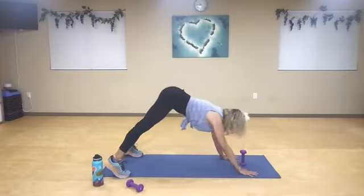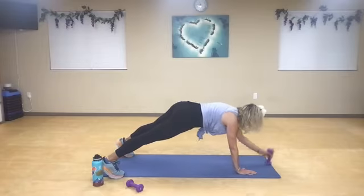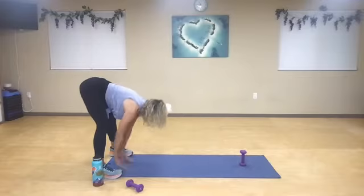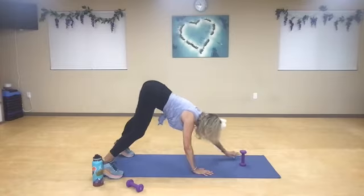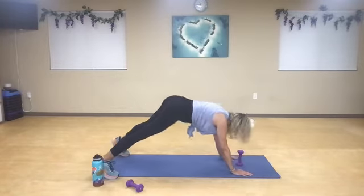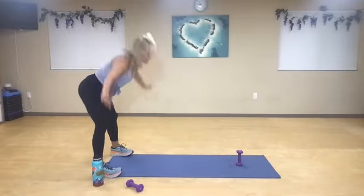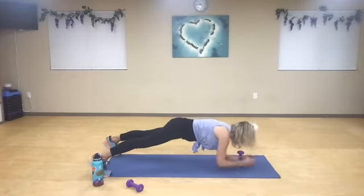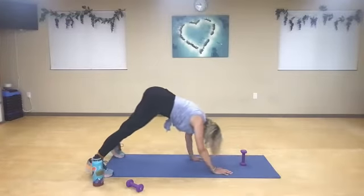Inhale, exhale. Hold from here to plank — out, in, out, in. Push back, down dog. Walk it in. Inhale, reach. If it's too much to keep coming up and down, you can stay down on your knees. Out, in, out, in. You can always drop to your elbows. Inhale, exhale. Say for instance my wrists need a break — I would drop down to my elbows. Out, in, out, in. I can push back, then start to walk it back.